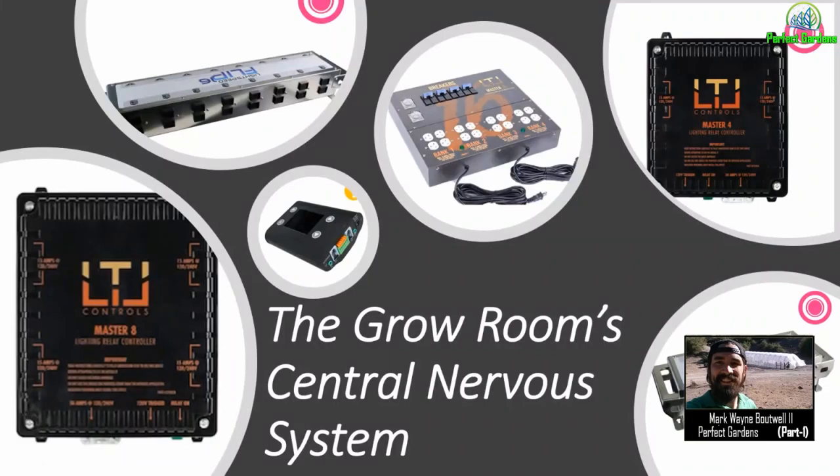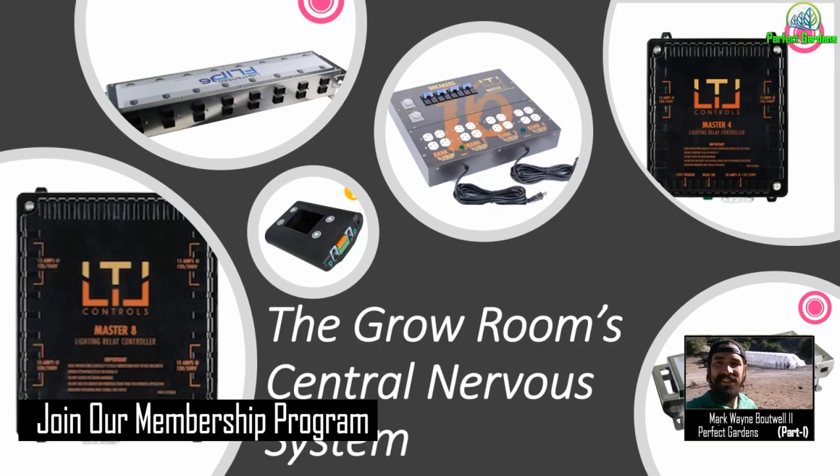Welcome, everyone. You're here with Mark Batwa at PerfectGardens.com. Today we're going to be talking about your grow room central nervous system — specifically the electricity. Not the controllers that control your environment, but your subpanel box, your relay systems, your brains for your ballasts — the things that are basically turning on and off the power for all your other components. I'll also be talking about safety and how to expand your growing capacity without spending more than a few hundred dollars.